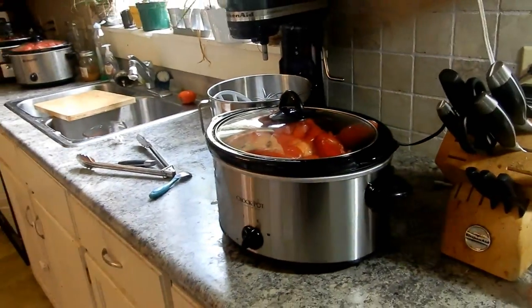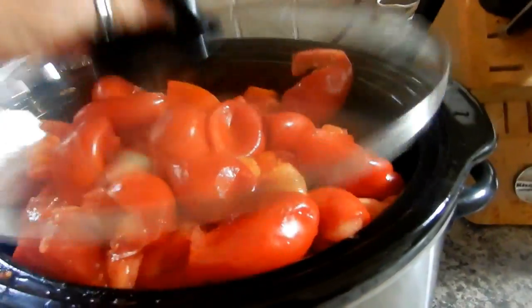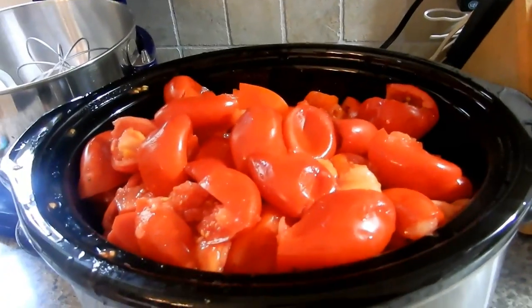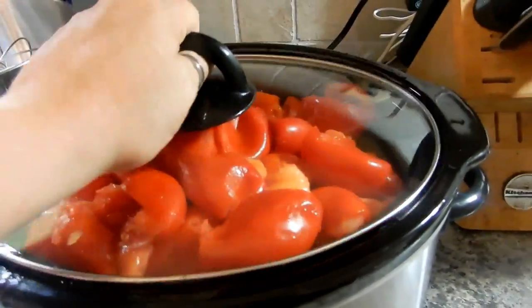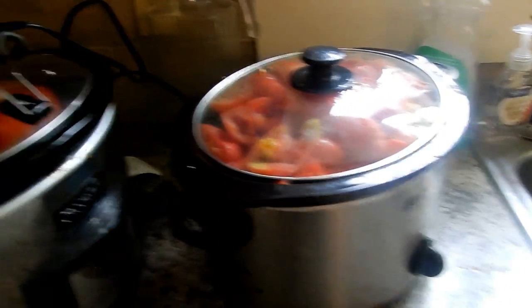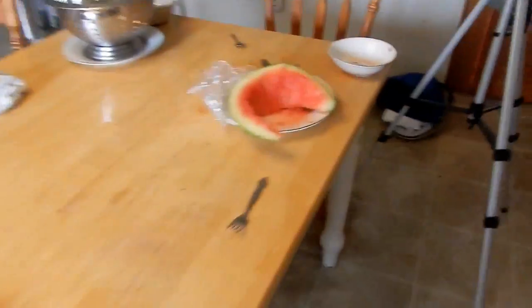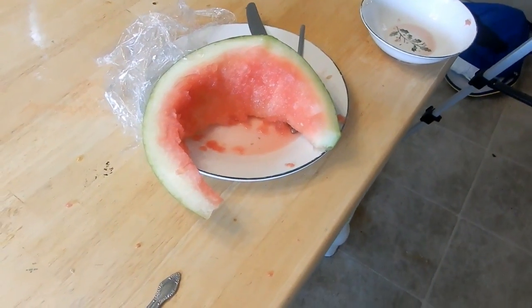All right, let me show you the progress. We have one slow cooker here and it's going to simmer down — I kind of overstuffed it. There's a little smaller one here and two big kahunas. I got the call out for a few more slow cookers because my kids had a break and just shared a big piece of watermelon with some spoons.